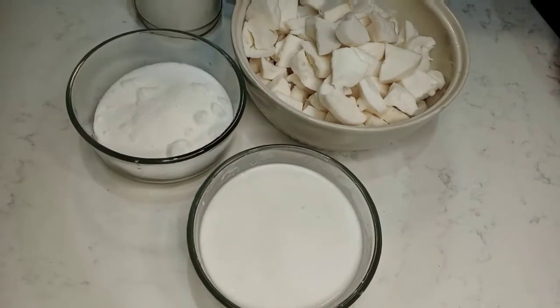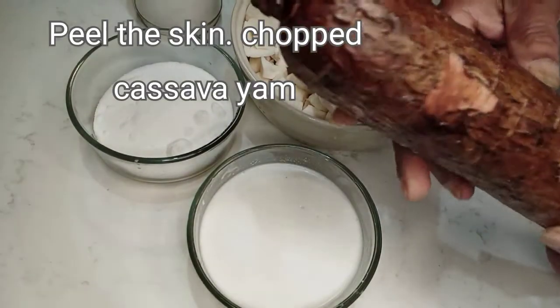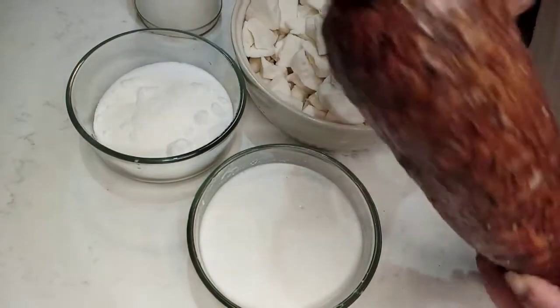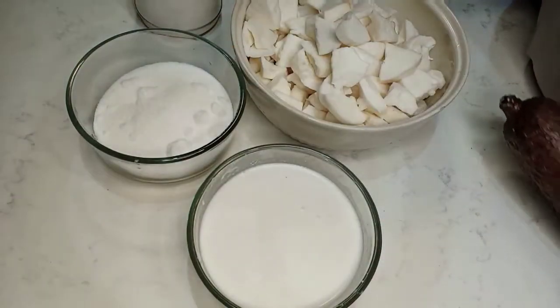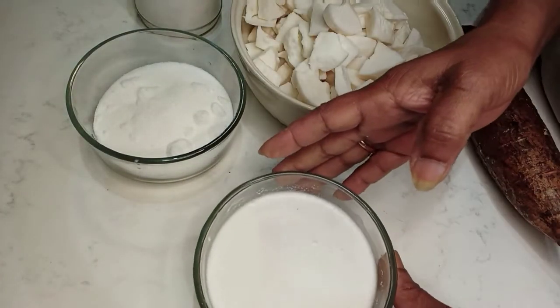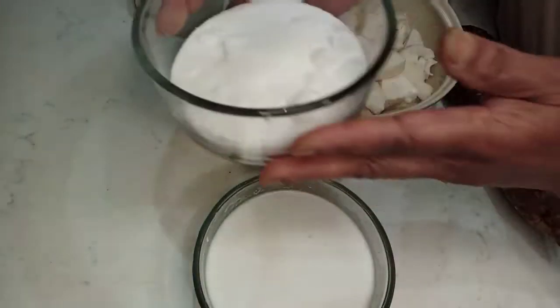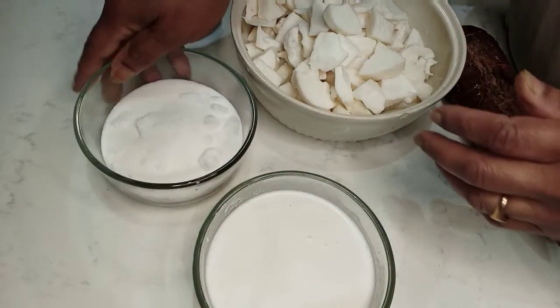I am going to make a pan. I am going to cook it — 1 cup of rice. Put the rice on the plate.